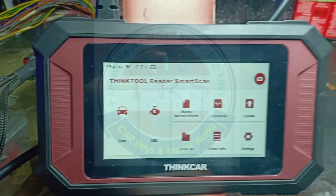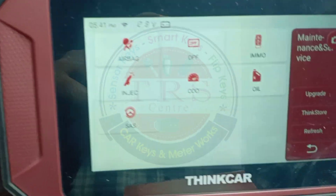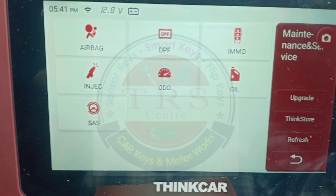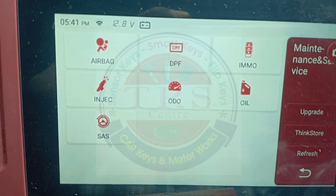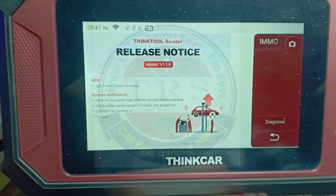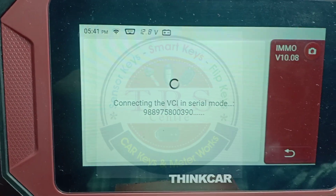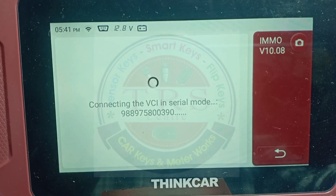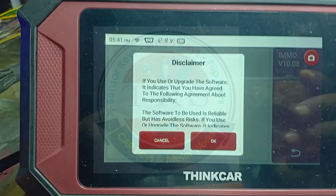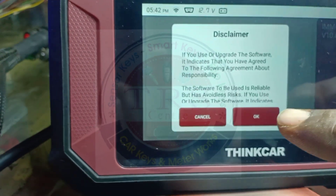In this one we will have BS6 Mahindra BS6 key programming also and we will check it out. Go for reset option - in this we have EMO as the third option, then we should click on Diagnose. The tool is connecting the VCI - very best tool. We can update our tool with the help of Wi-Fi. Click on OK.